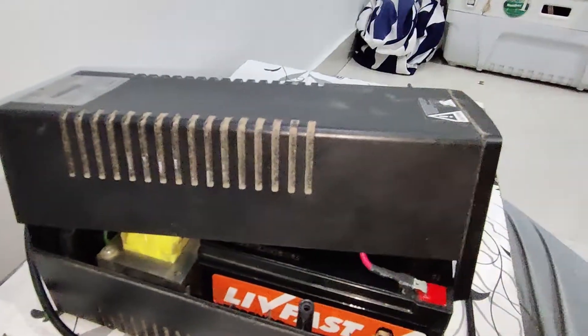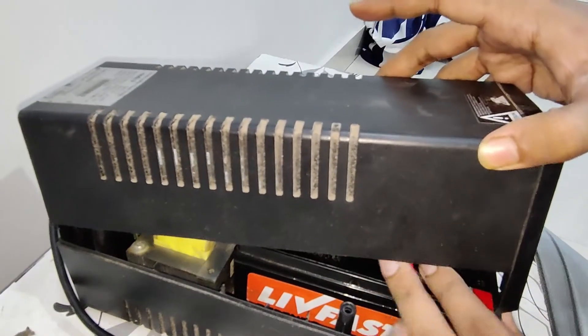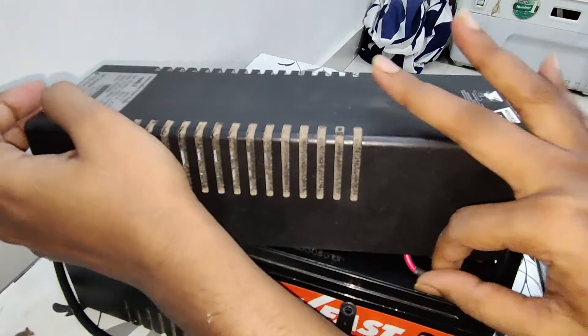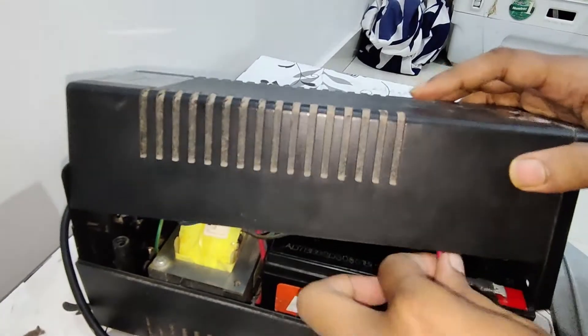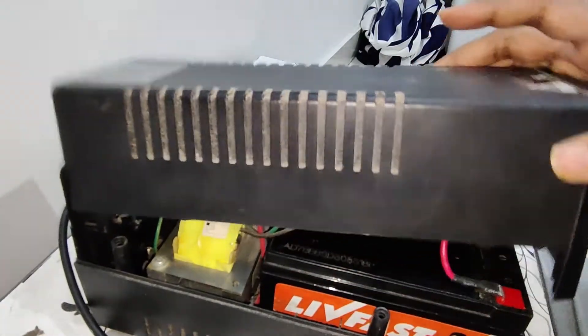As you can see, the black wire is minus and the red wire is positive. Simply push each wire into the correct slot. After that, make sure you cover the entire UPS casing and check it out.